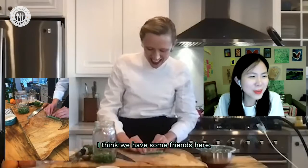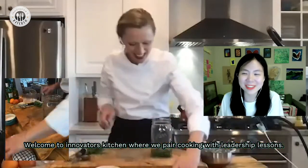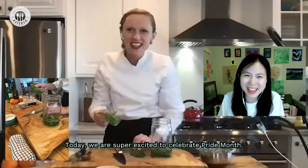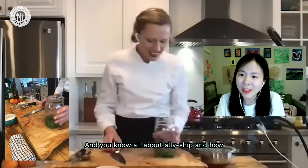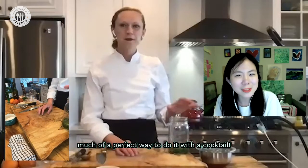Welcome to Innovators Kitchen, where we pair cooking with leadership lessons — let's take a bite into this wisdom. Today we are super excited to celebrate Pride Month, all about allyship, and what a perfect way to do it with a cocktail.